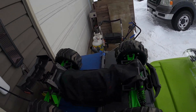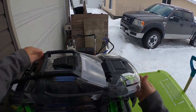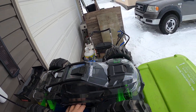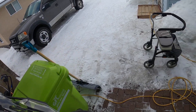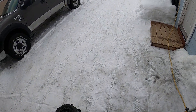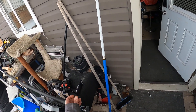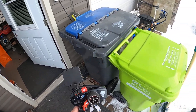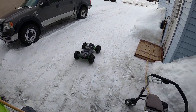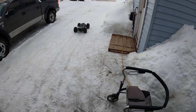That's an X-Maxx cover — this is my basher body. Fans are on.